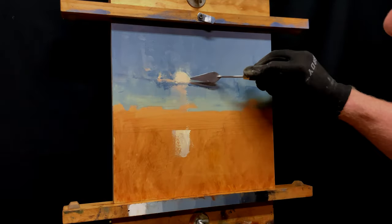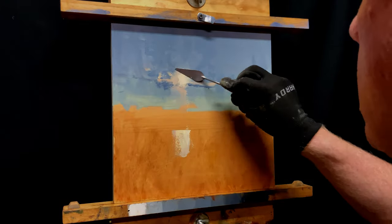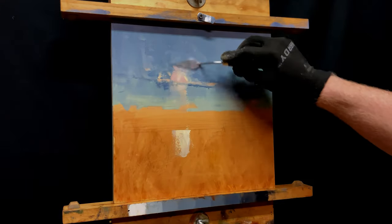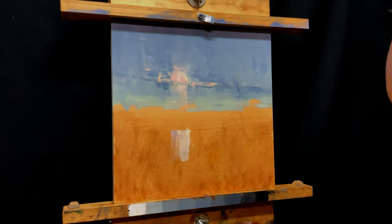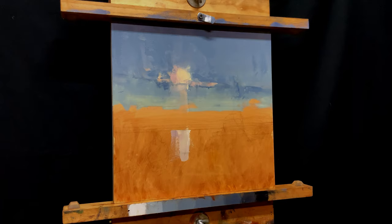I went from painting the moon very delicately to now being pretty heavy-handed with the palette knife, seeing where it's going, what develops. Let's pause it right here — I really liked the way this looked. In a different painting, I love the texture and where this was going, but it didn't match where I wanted this painting to go.